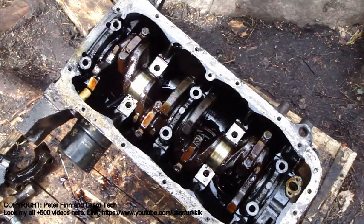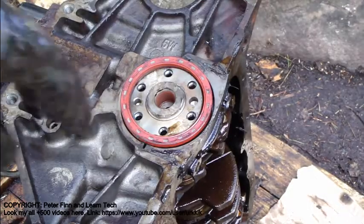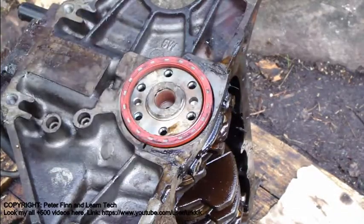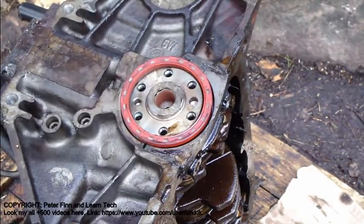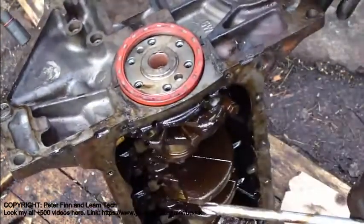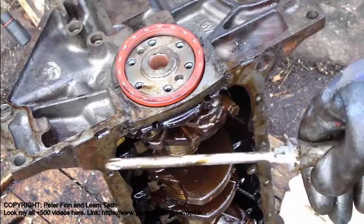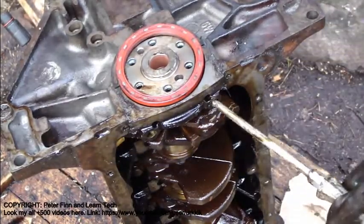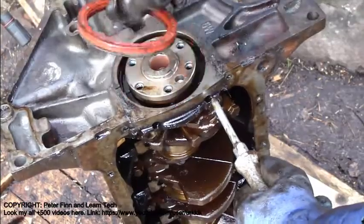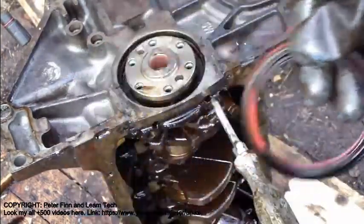And then I take those remaining bearing plates out. And then we have this final bearing plate left. When I insert that screwdriver in there and move it a little bit, I can take this crankshaft oil ring away.